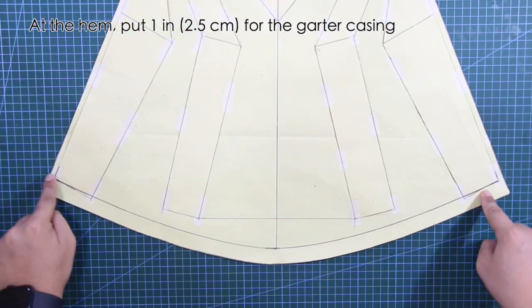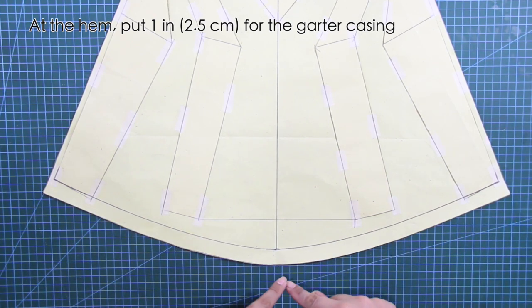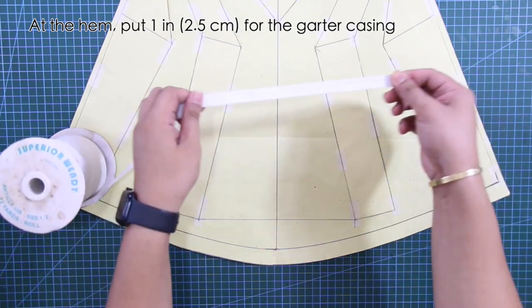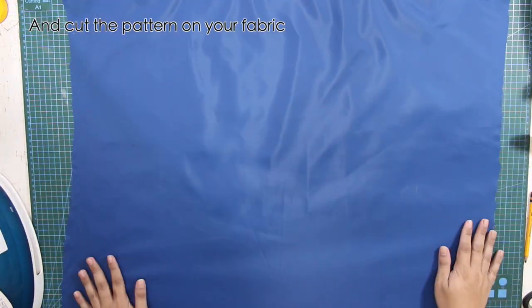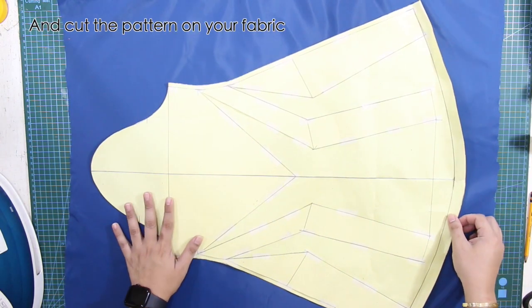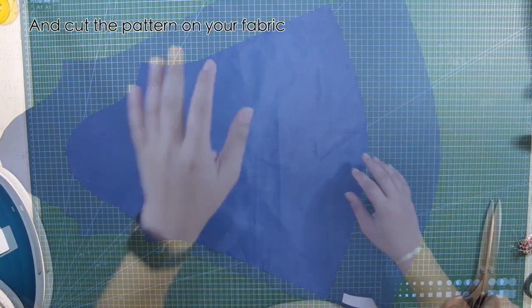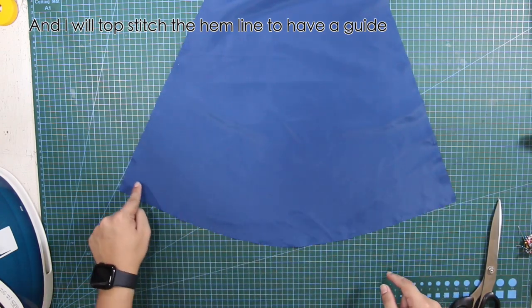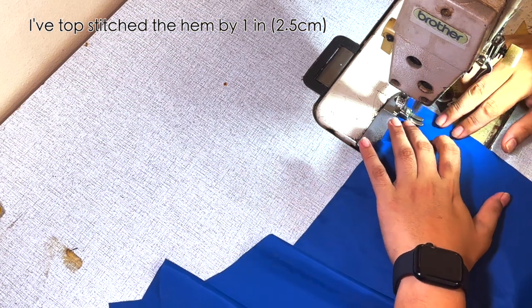At the hem, put one inch or 2.5 centimeters for the garter casing. Cut the pattern on your fabric. I will top stitch the hemline to give me a guideline — I've topstitched the hem by one inch or 2.5 centimeters.